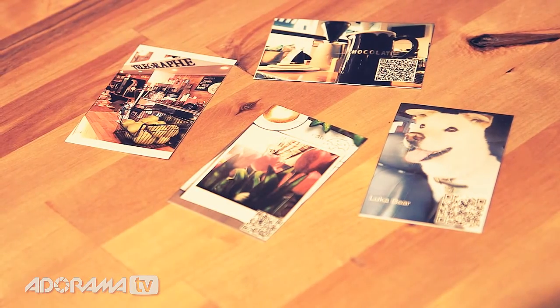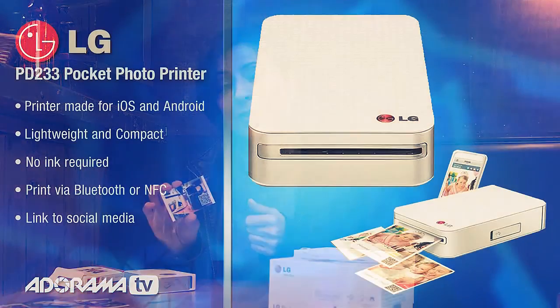It gives you these business card size photos like we used to get from Polaroids and Instamatics. They're really fun, and you can do all kinds of things with them.